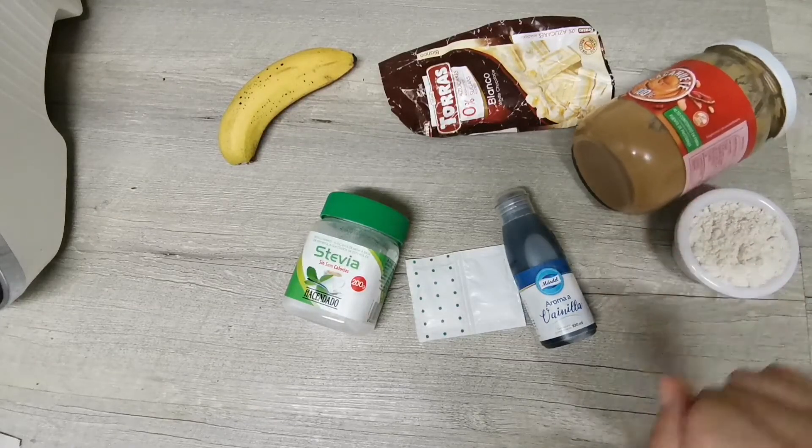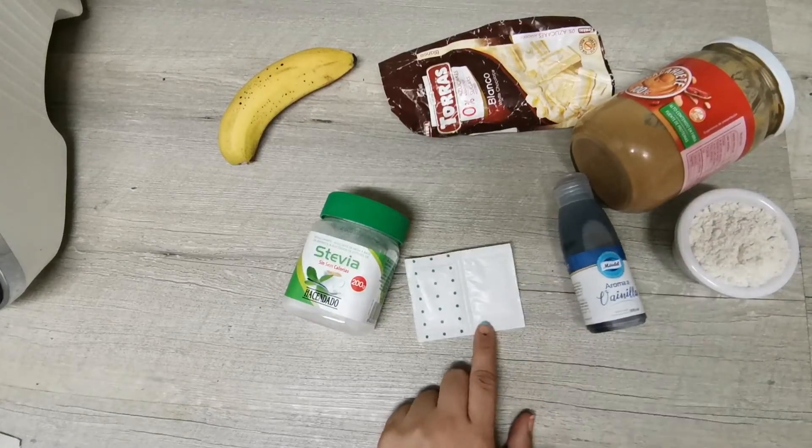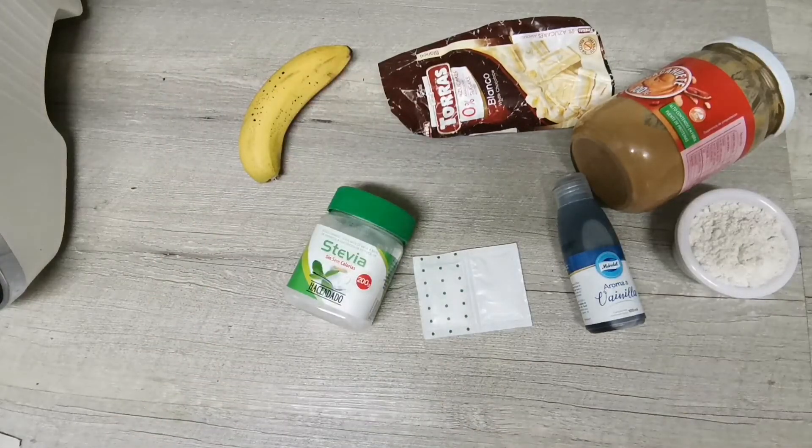Mantequilla de cacahuete o de tu fruto seco favorito, vainilla, un poquito de levadura química, edulcorante al gusto, un plátano y chocolate blanco. Vamos allá, ya veréis que es súper fácil.